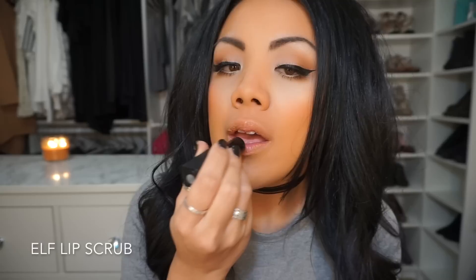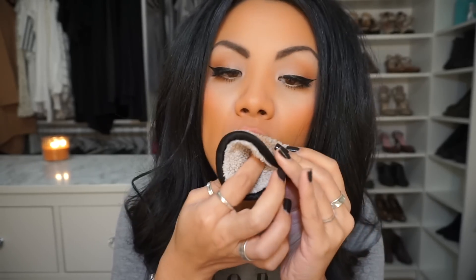First, I'm going to prep my lips. I have this ELF lip scrub and it's just like really sandy. I just apply it as if you're doing a lipstick and rub it in, then use my trusty Face Halo to wipe it off. Usually while I'm doing my face makeup I have chapstick on my lips just to make sure that they're moisturized and ready for a dry product.